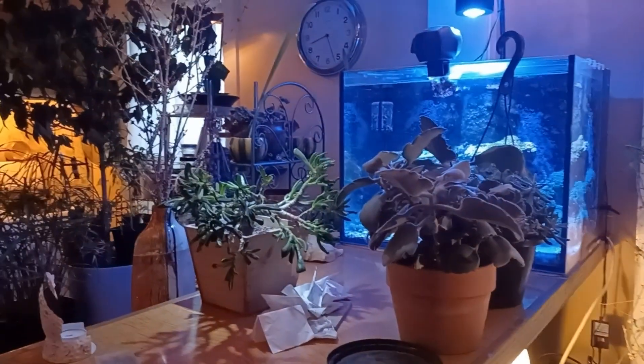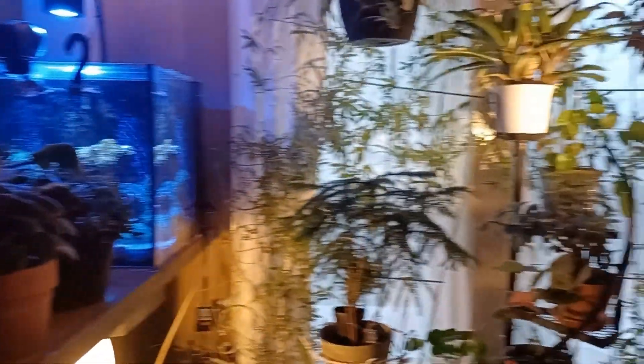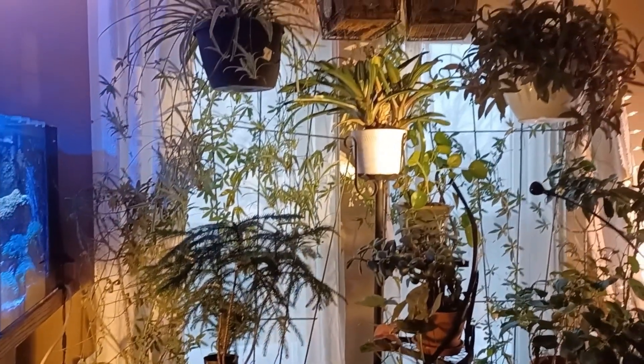I have an overflow of plants. I don't know what I'm going to do. Still working on it.